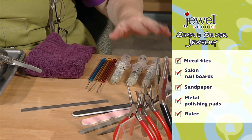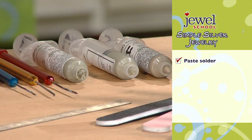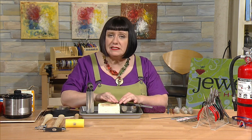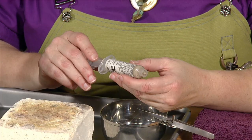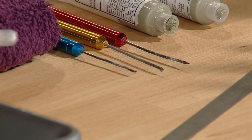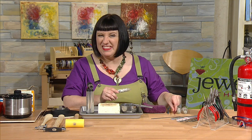Here's my solder. For those who haven't used paste solder before, I think you're really going to like it. Traditionally, metal solder comes in wire and sheet, which you cut into tiny bits, place on the surface, and also paint flux onto the metal — a lot of steps. But with paste solder, the flux is already in the paste. All you do is use metal solder picks to apply the paste to the surface of your metal. No extra flux needed, no cutting — it's just ready to go.